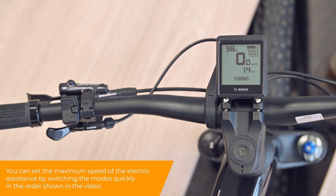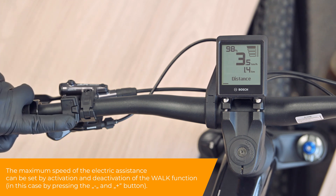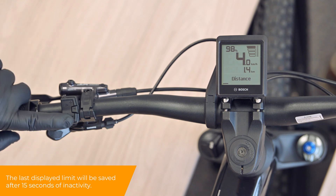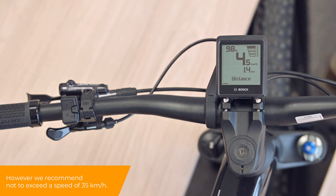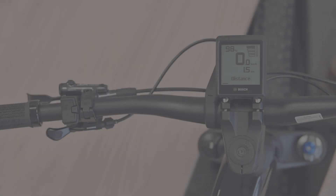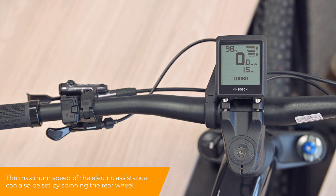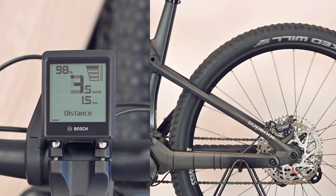The maximum speed of the electrical assistance can be set by activation and deactivation of the walk function. The last displayed limit.